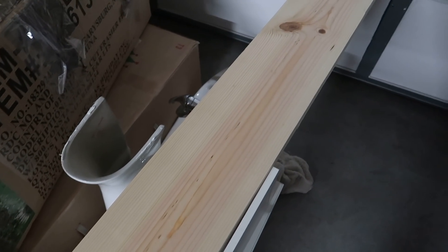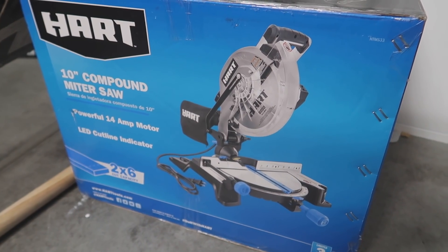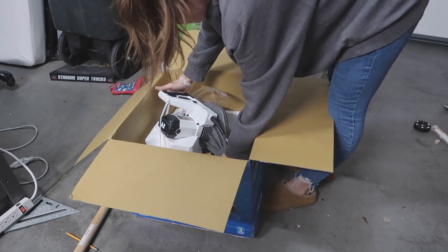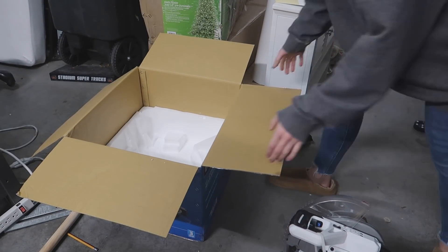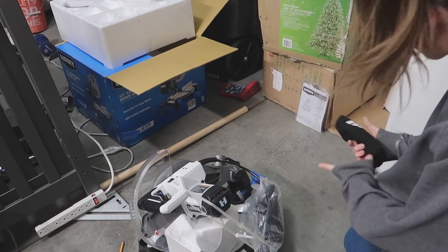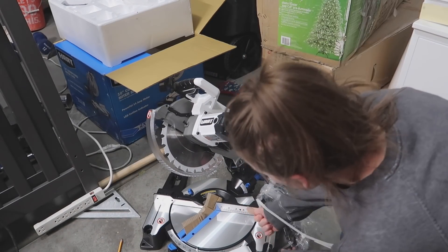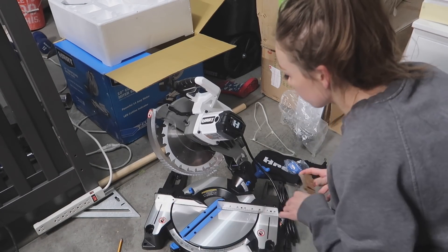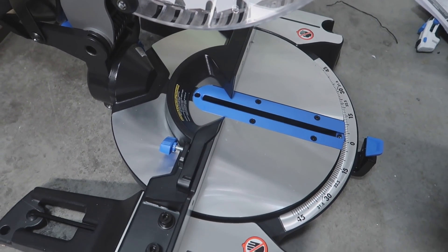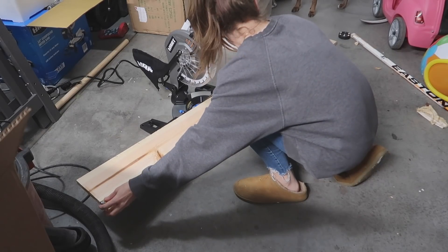Now it's time to build some shelves. I measured out the space and I'm going to be using my Hart 10-inch compound miter saw — this is a beauty. It cuts pieces up to 2x6, so it doesn't cut super wide pieces, but I have a 2x8 piece and I'll show you how to work around that. This miter saw is so nice — it has a bag, a light, and a cut guide that shows you exactly where the saw is going to cut on your wood. It has rave reviews and I'm super stoked on it.